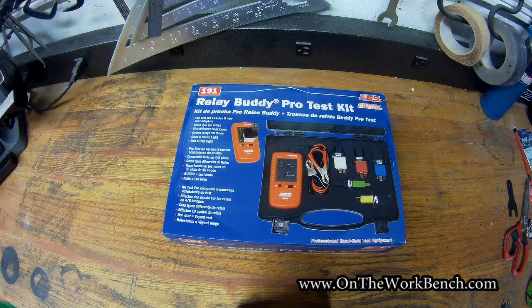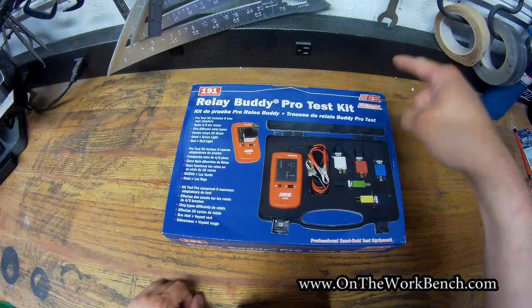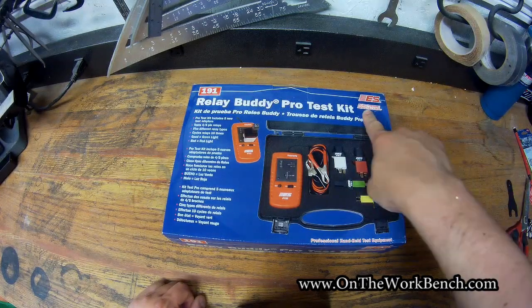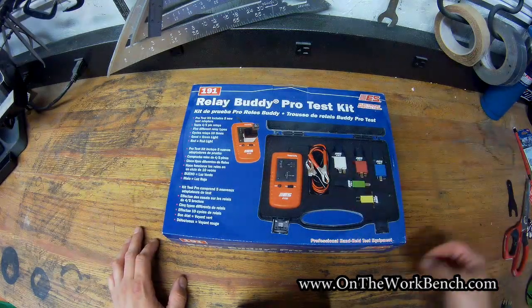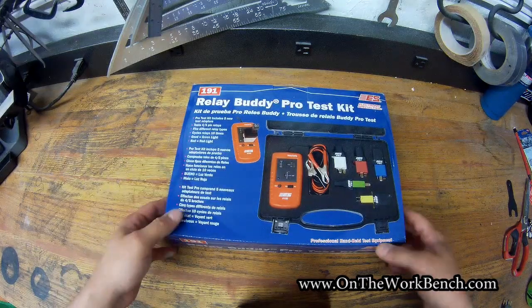Hello, welcome back to On to Work. Today we're taking a look at the RelayBuddy Pro Test Kit from Electronic Specialties. ES has quite a number of nifty automotive electrical tools that they sell that are quirky and fit very specific tasks very easily. This is one of them for helping you to test relays.